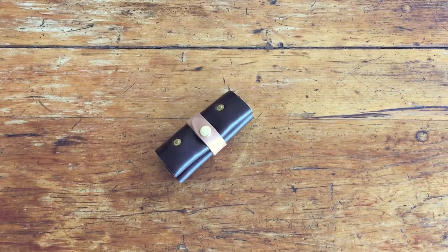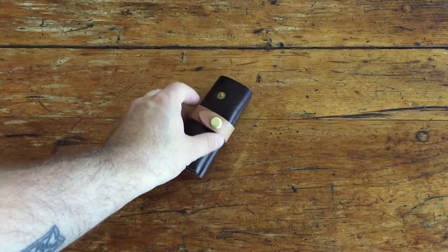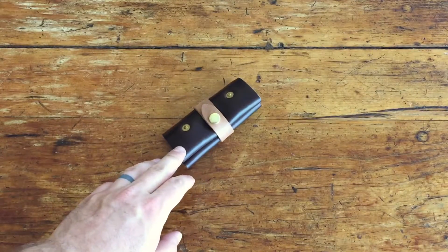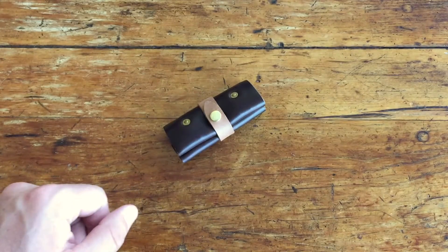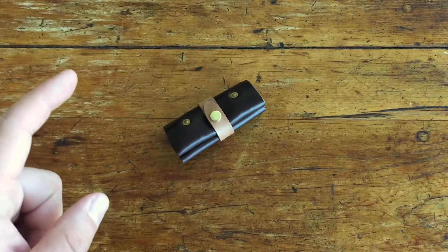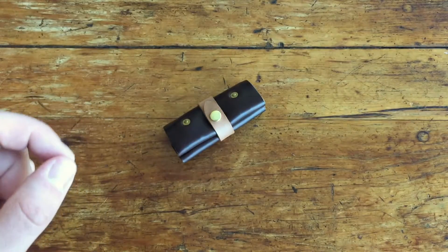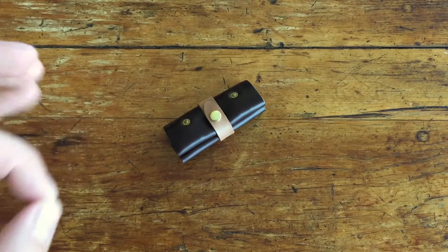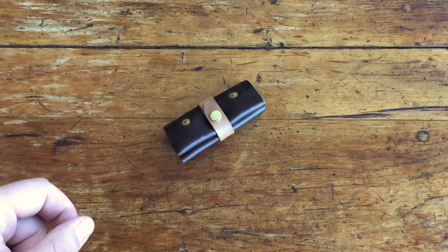Hey guys, Aaron here with another gear review. This is the SLCO driver set and case. SLCO stands for Scout Leather Company, a handmade leather and hard goods company based in Mountain View, California. Scout Leather Company has been on the radar for a long time in the gear world - the first time I heard about them they were making little leather sheets for Todd Rexford's knives. Since then they have consistently been outputting good products made in the USA and of excellent quality.